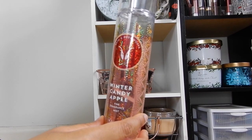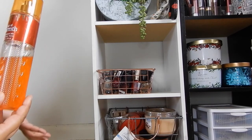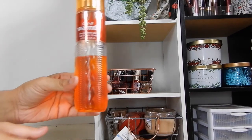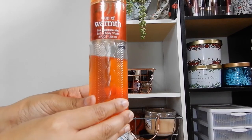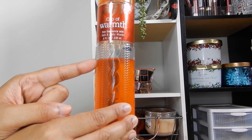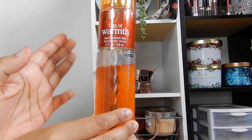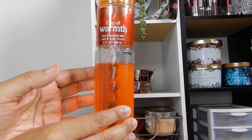Another product I didn't make significant progress on is the Cup of Warm fine fragrance mist — my mood kind of changed with the type of product I wanted to use. Not a lot of progress since my last intro, but I think in the fall I will use this quite a lot more, so this will be part of my fall project use it up for this year.